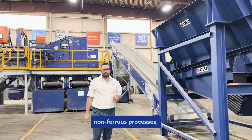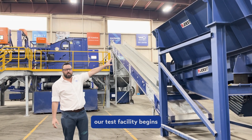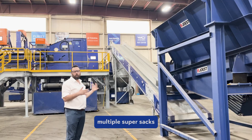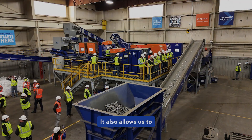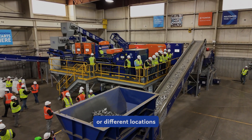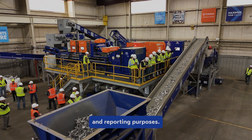Like most non-ferrous processes, our test facility begins with a batch feeder. Our batch feeder is able to accommodate multiple super sac quantities. It also allows us to keep materials that may come from different facilities or different locations separate for testing and reporting purposes.